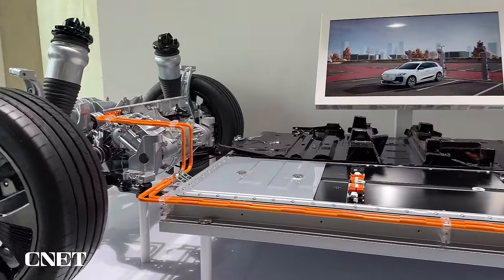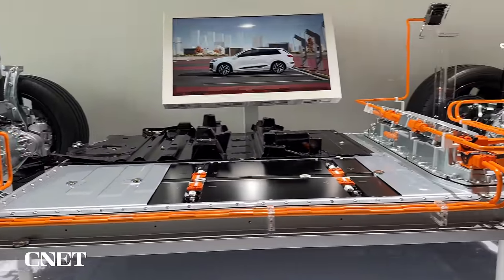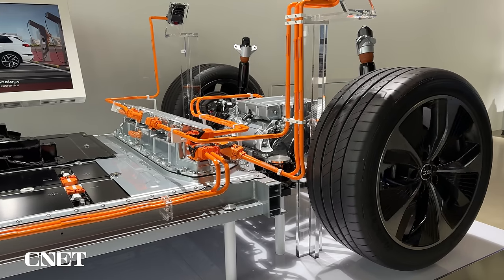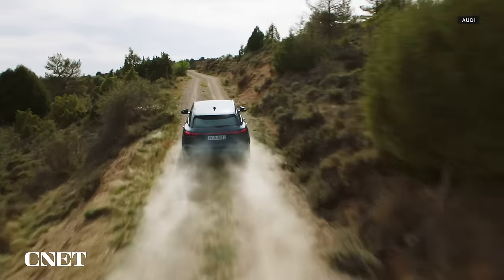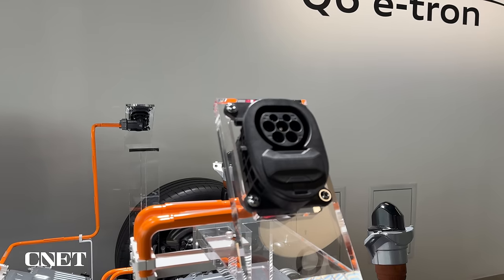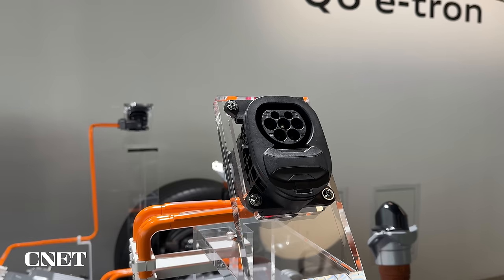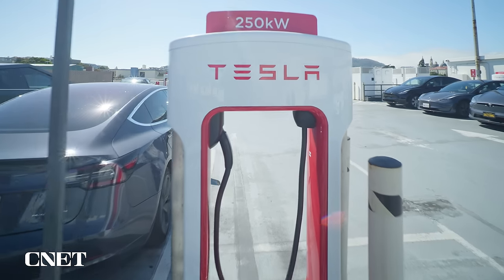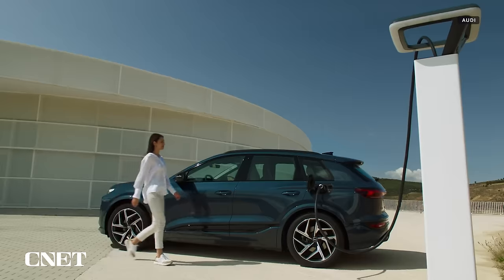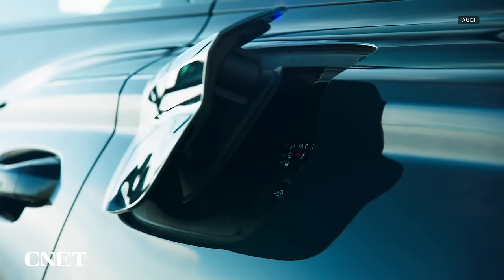The Q6 E-tron's pack is able to split itself into two 400-volt banks that charge natively in parallel at 400 volts. The Q6 is also one of the rare EVs in the U.S. that features dual charging ports — one on each rear fender. Even though Audi has announced an eventual switch to Tesla's NACS port for its EVs, the Q6 E-tron won't be adopting that charging standard at launch.